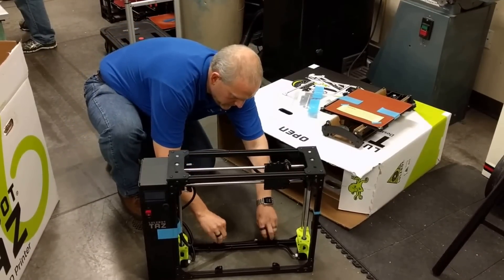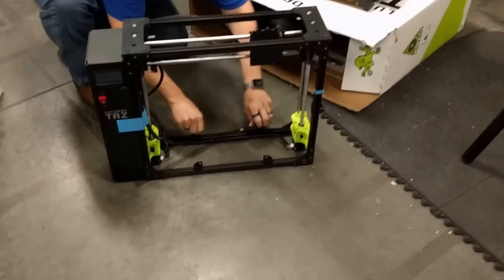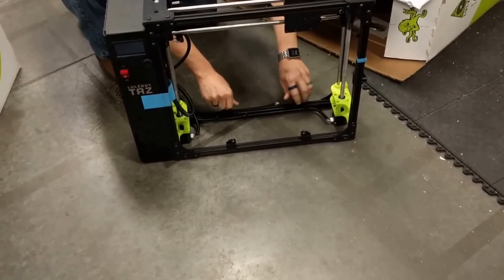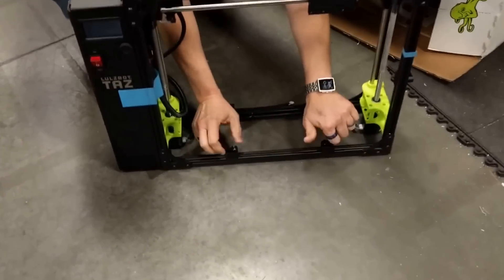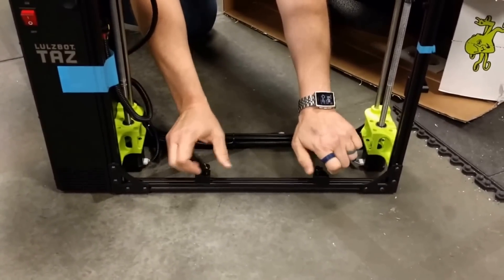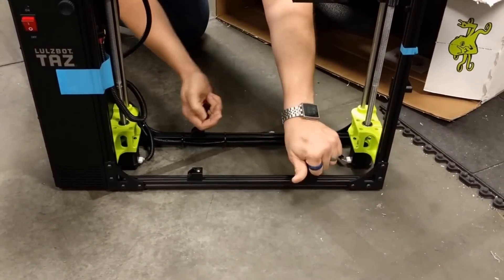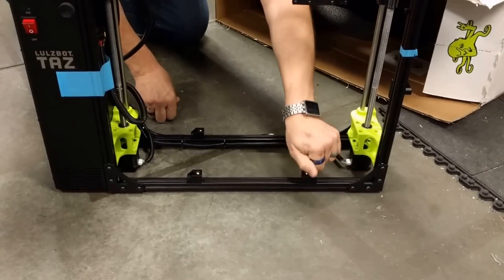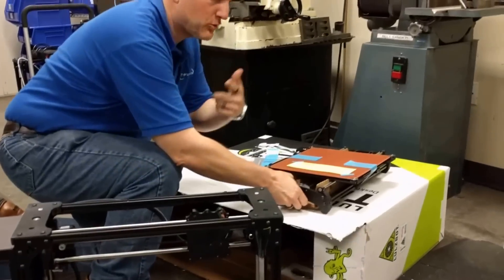We've got some screws. Doesn't it look cool? It's cool. There'll be noise — this is a working shop.